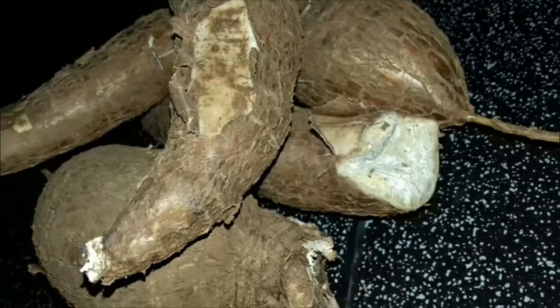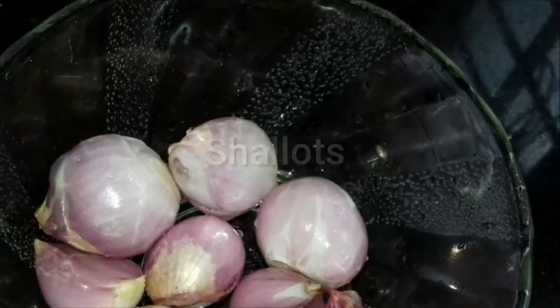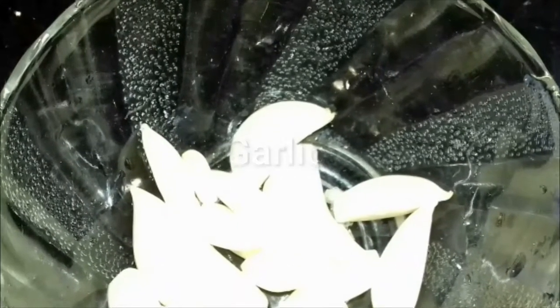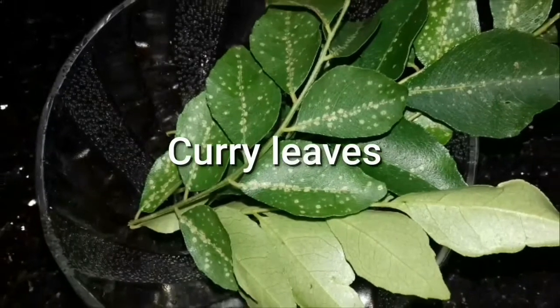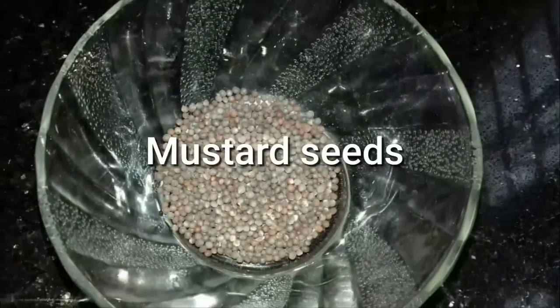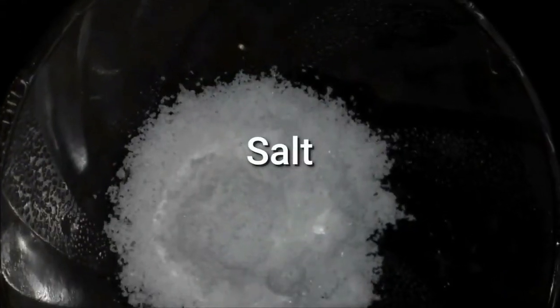Firstly, you need tapioca — a fresh one. For seasoning: eight to ten shallots, some garlic cloves, four to five red chillies, some curry leaves, a quarter teaspoon of mustard seeds, four to five tablespoons of coconut oil, and salt.